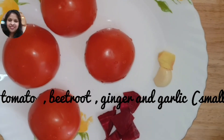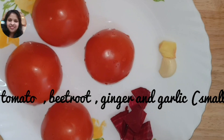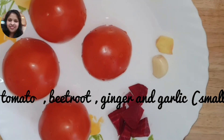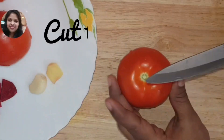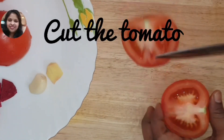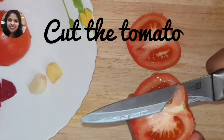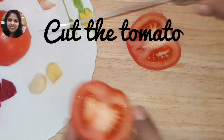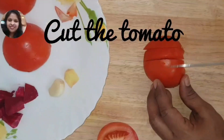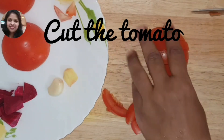I am going to eat 4 tomatoes. I am going to make a small piece of beetroot. We will cut this piece of beetroot and cut it. Cut this piece of beetroot. The same piece of beetroot is made.